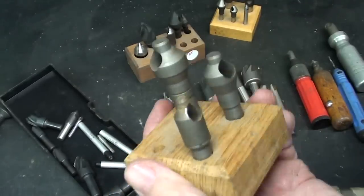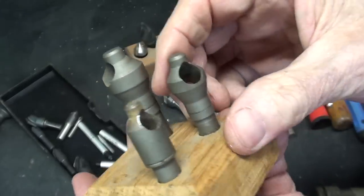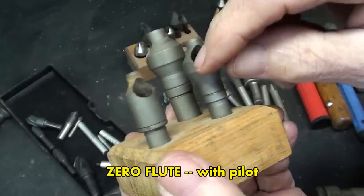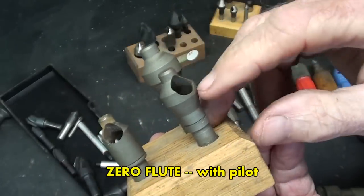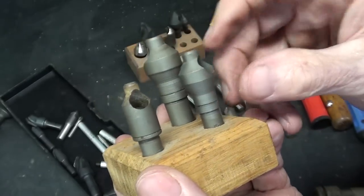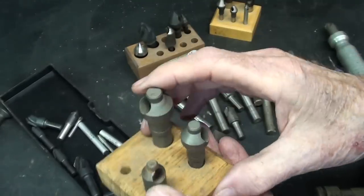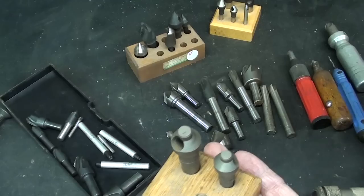As I was digging out the countersinks to show you, I found these in my toolbox — I forgot that I had them. This type of countersink with a single hole in it is kind of like a Uni-Flute; it's only cutting on one portion. These have pilots on them to hold them into the hole and center them perfectly.